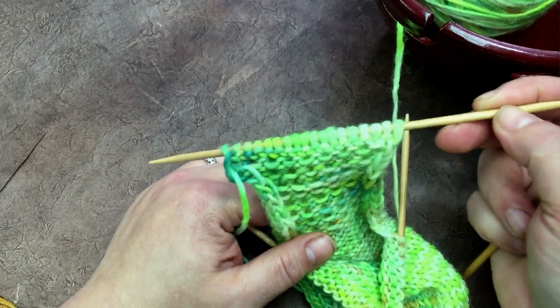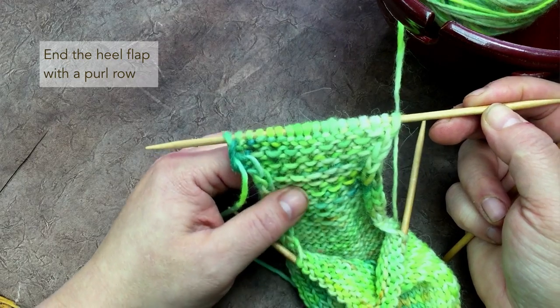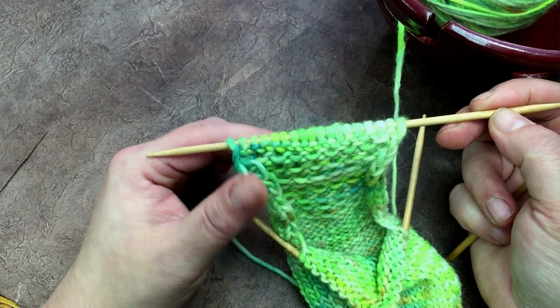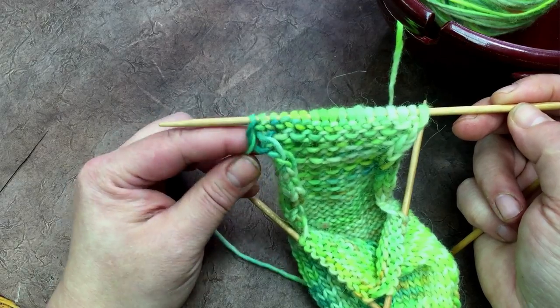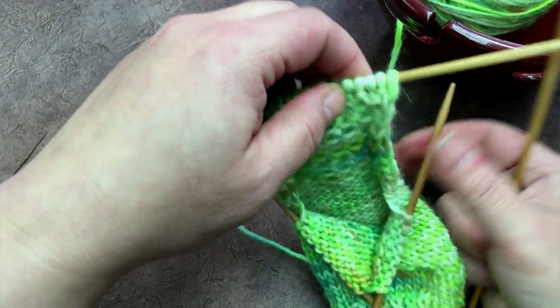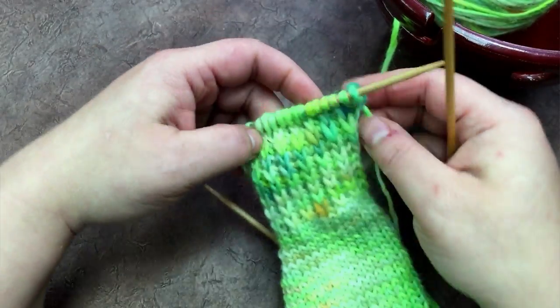Okay Fiberistas, we've just ended with a purl row from the heel flap. That's something I didn't mention in the pattern, but I'll correct that. Anyway, you end with a purl row for your heel flap.